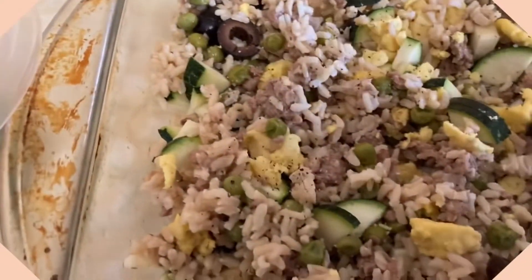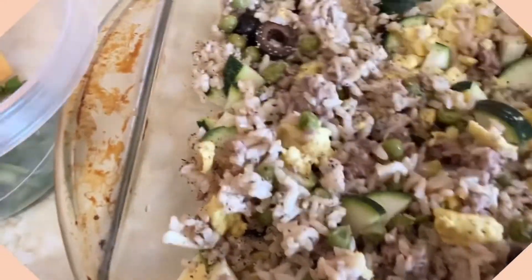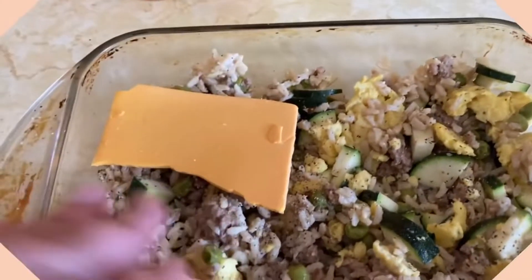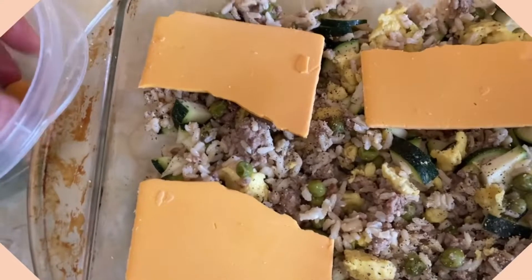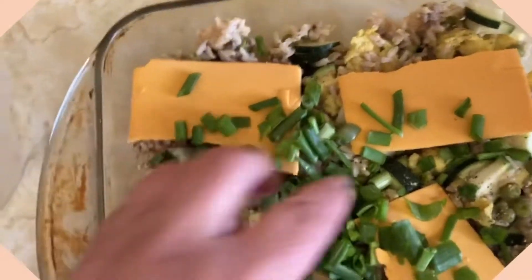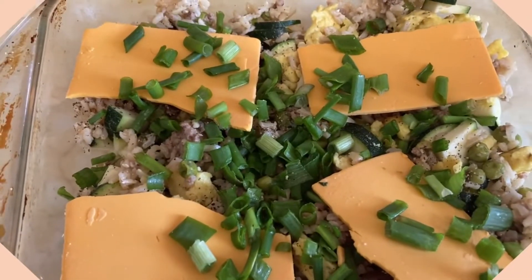So now I'm going to add black pepper because we love black pepper. The cheese pieces on top here — we're using vegan cheese. Of course, you can do your own variation of this stuff. I'm going to top it with our green onions that we grill ourselves. And I'll probably bake at 350 for a half hour.